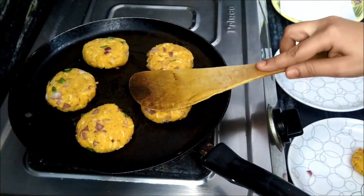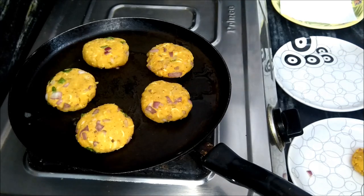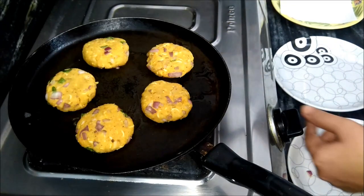Cook on low-medium heat. There are Maggi and vegetables inside, so allow 2-3 minutes to cook properly. Now, when it gets golden, we turn it to the other side.